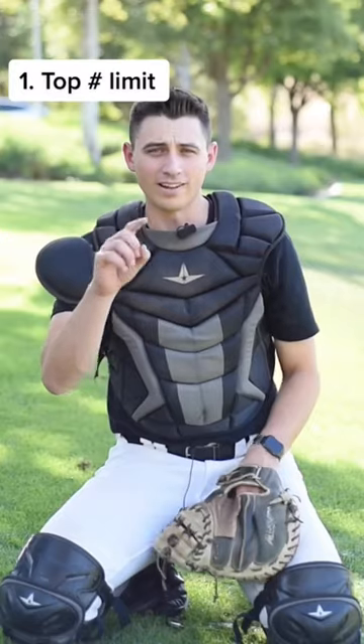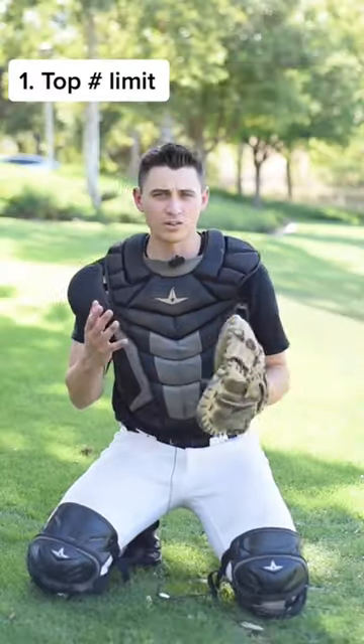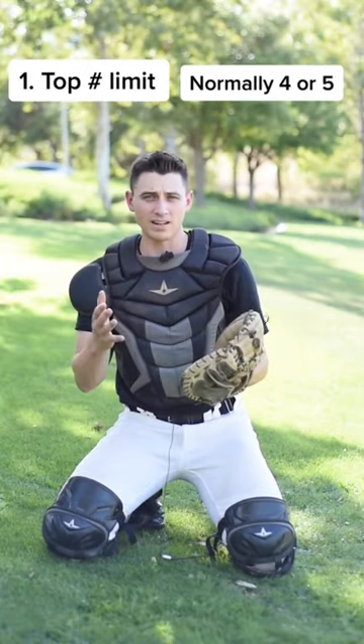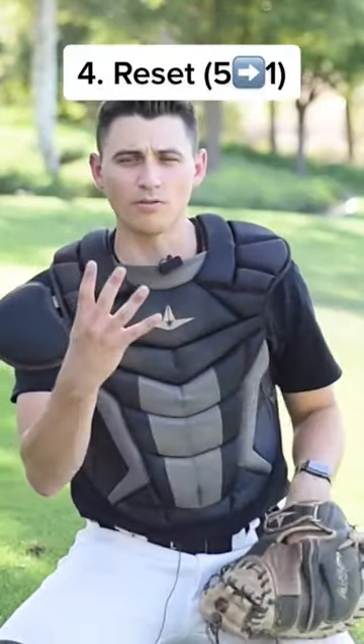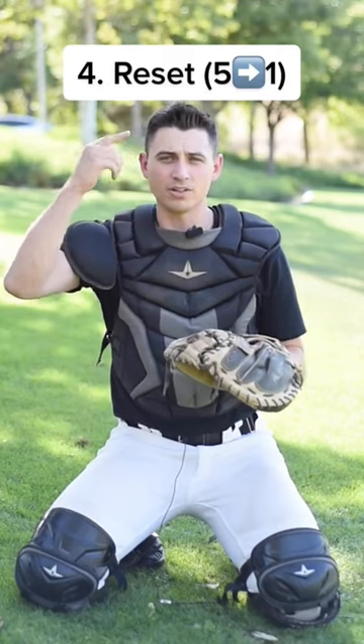Here are the guidelines. 1. There's a top number limit — normally 4 or 5, depending on how many pitches the pitcher has. 2. Start with any number. 3. Every number, regardless of the number, adds 1. 4. Once you get to the top number, you start over.